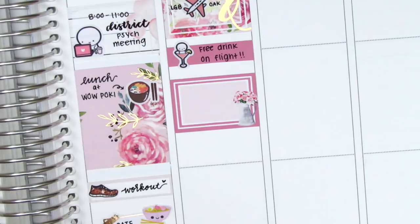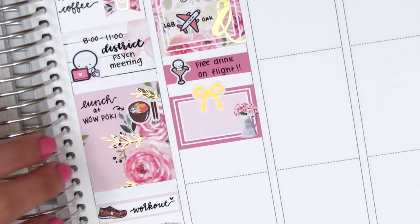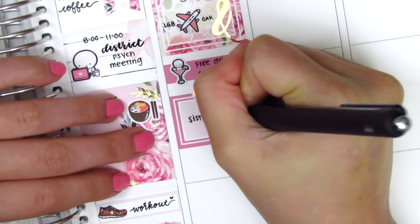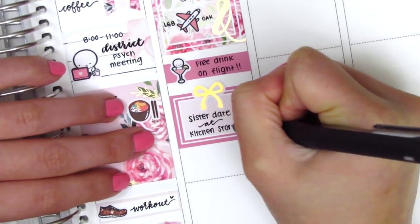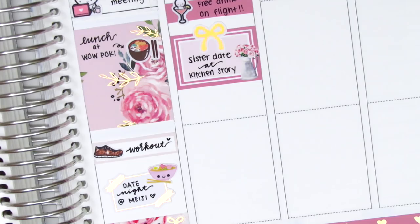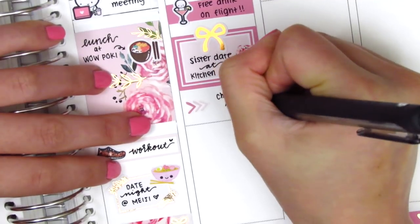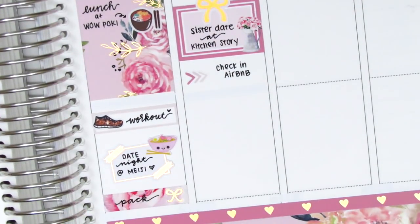It was really good to see my sister — I haven't seen her in quite some time — and I'm so happy we got to spend Valentine's Day together. I feel like it's a holiday to celebrate love in all forms, whether that's with your significant other, family, or friends. Surrounding yourself with the people that you love is what makes this holiday so special.